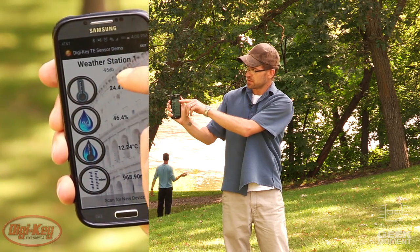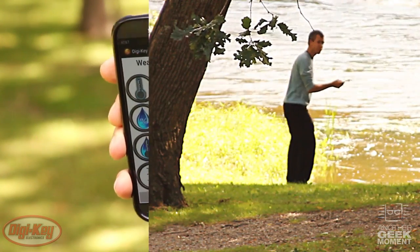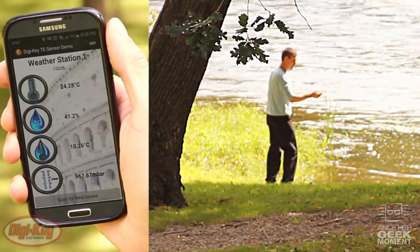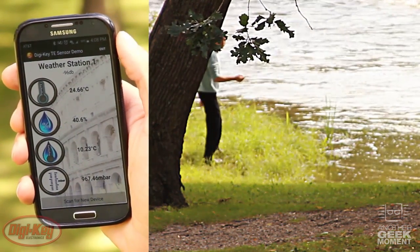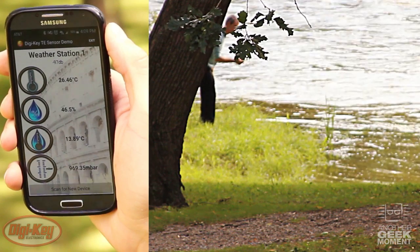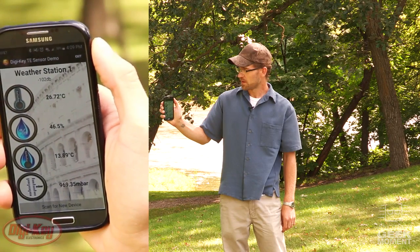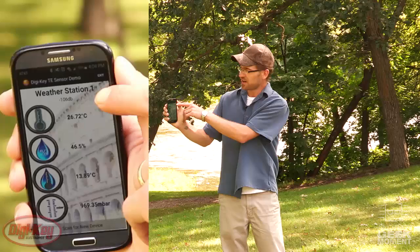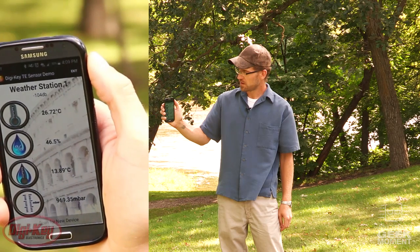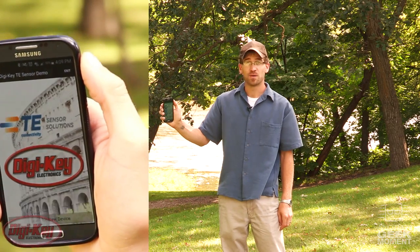Up here is the name of the weather station and the RSSI of our Bluetooth feed. Pretty impressive distance for Bluetooth low energy. We're still getting updates. Our RSSI keeps dropping — we might lose it soon. Wow, still getting updates.